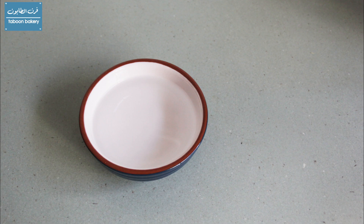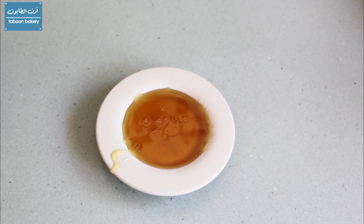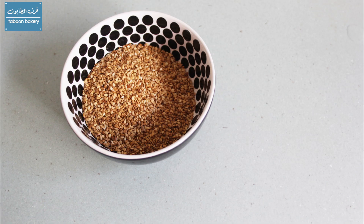For the surface of the rings we're going to need half a cup of water, two tablespoons of honey, and half a cup of sesame seeds.